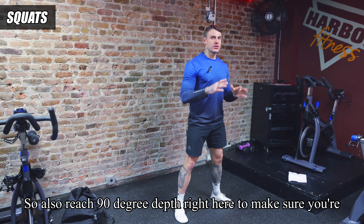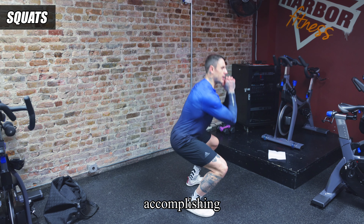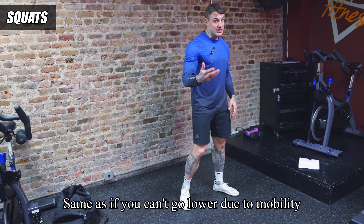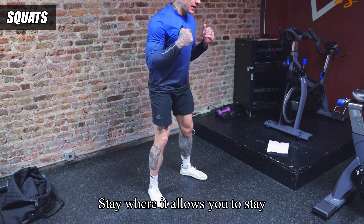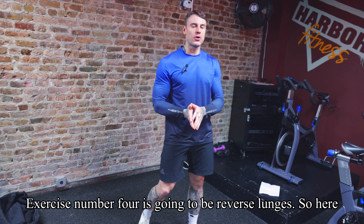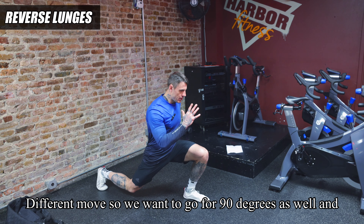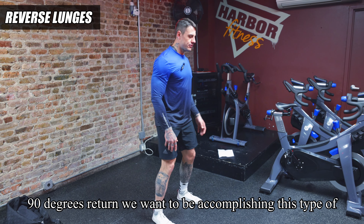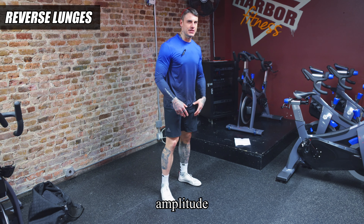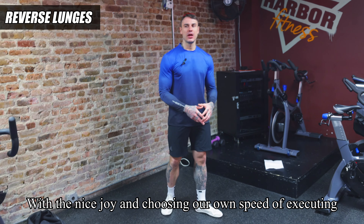Exercise number three has two options: classic bodyweight squats, reaching 90-degree depth to ensure a good movement, or going lower if your mobility allows. If you can't reach full depth due to mobility limitations, stay where your body allows. Exercise number four is reverse lunges — we capture a different movement pattern here, again aiming for 90 degrees on both the step down and the return, performing this with a nice controlled speed.